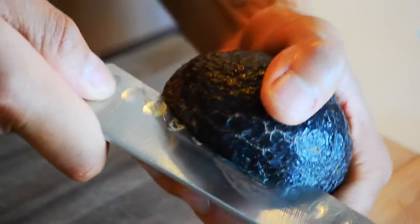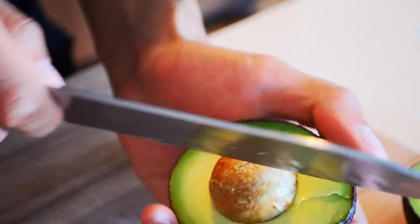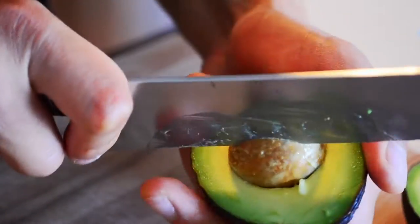Avocado has got to be one of my favorite ingredients — so simple, so humble, but absolutely delicious. Just slice around and open. Take out the pit, just chop and twist. It comes right out. Avocado is in.